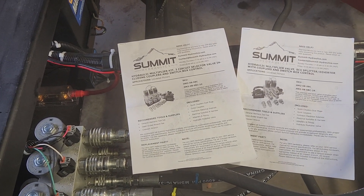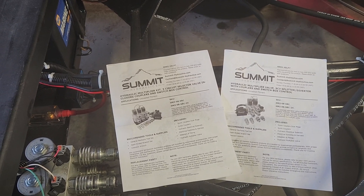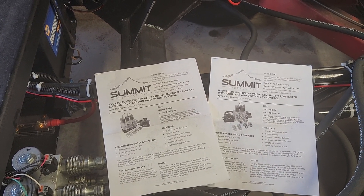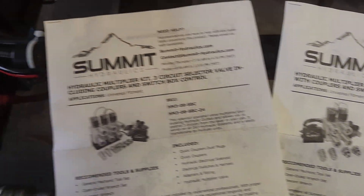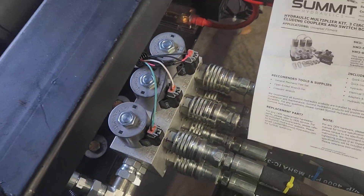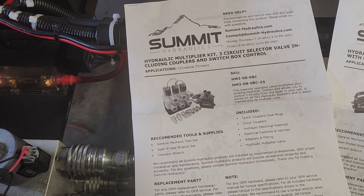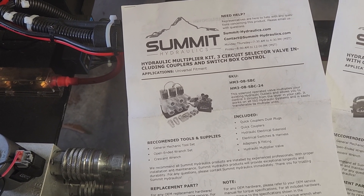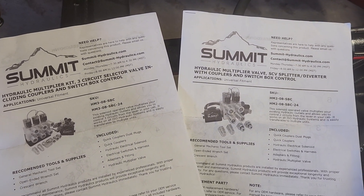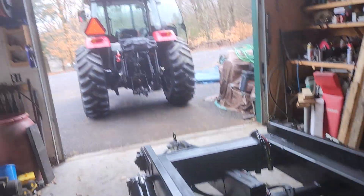Hello, I'm going to do a review on the Summit Hydraulics multiplier kit. I've got the two mounted on the three-point and the three mounted on the trailer, which is right there — pretty nice, works out, looks good. I bought it, tried it, and used it. I'll probably do a one-year review on this stuff too, but the two go on the quick hitch which is right there.